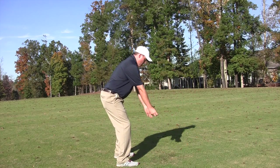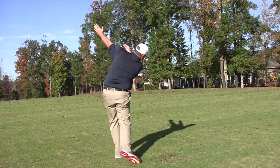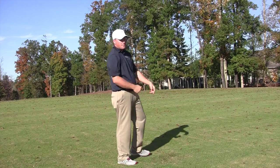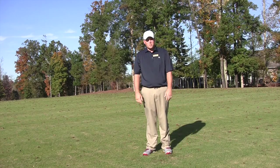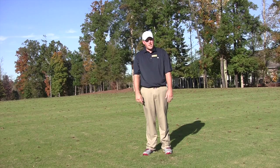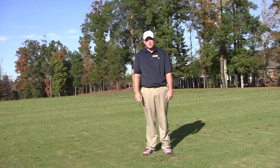Get that golf ball in your right hand, rotate back, rotate through, down the line. You don't want to throw it left, and you don't want to leave it out to the right either. Hope this helped you guys out. Next week we're going to continue on fitting — the right way to have the right clubs in your hand to gain that distance.